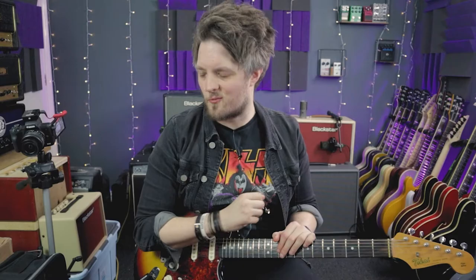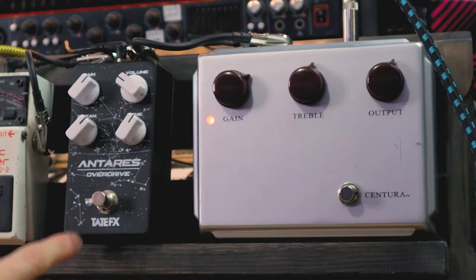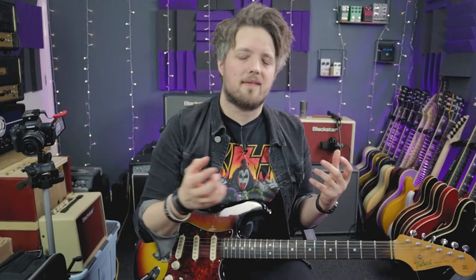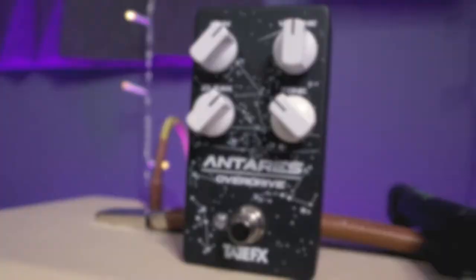I did say I have another drive pedal here — the Tate Antares Overdrive. This is kind of like an Ibanez TS-10 Tube Screamer type drive; it's not exactly the same thing but it's that kind of mid-pushed ballpark, which I think is a great complement to a Klon-style pedal. So let's just hear what this sounds like, and then we'll look at how the Klon stacks into other pedals.